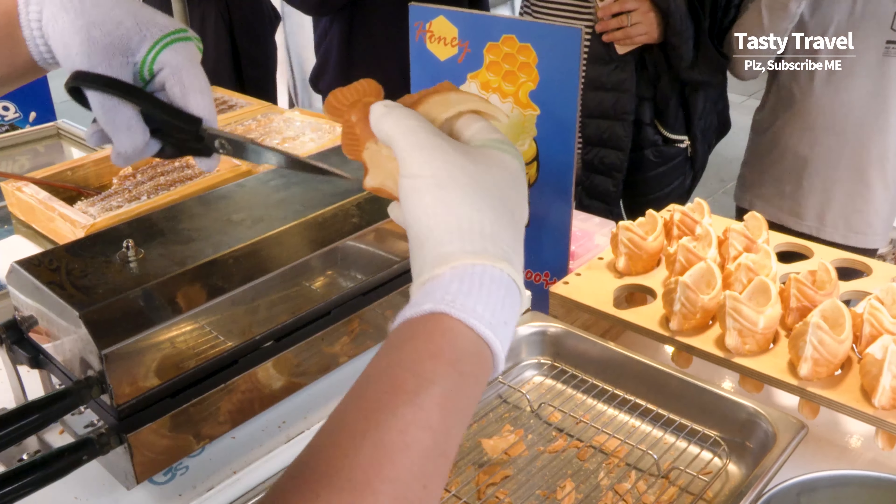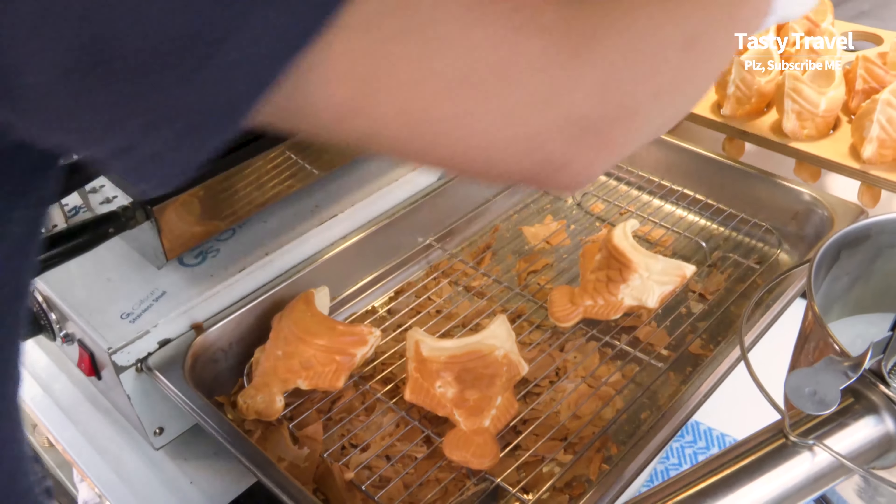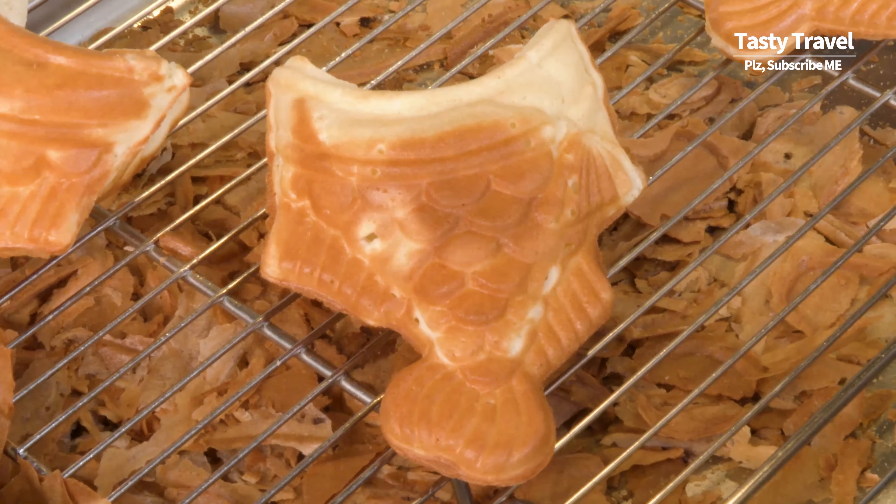Ice cream is perfect. Yes, I'm going to eat this. It's 4,000 won.